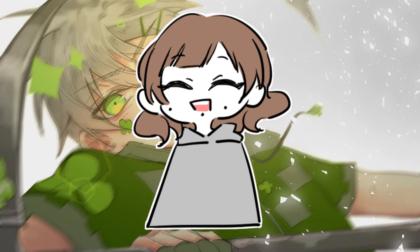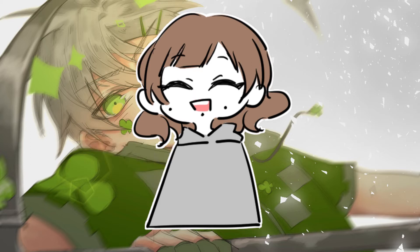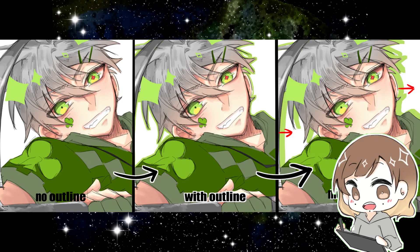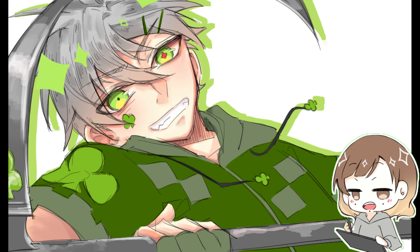Now we have my most favorite section of this video — the final touches. It's my secret ingredient so it's going to be a bit long. Tip number one: highlighting your character. In case the background is too bland or your character blends in with the background, add an outline around your character to make them pop.